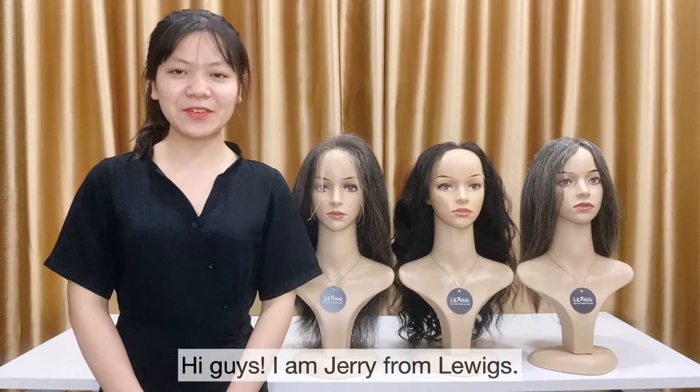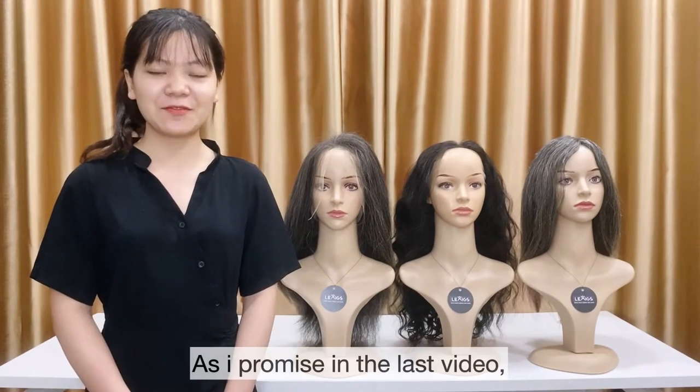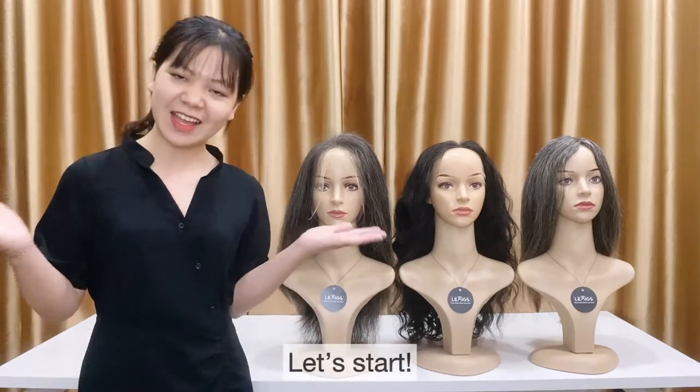Hi guys, I'm Zeri from Lakewood. Welcome back to my channel. As I promised in the last video, today I will talk about grey color. Let's start.